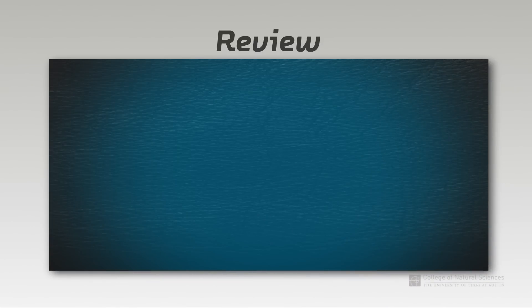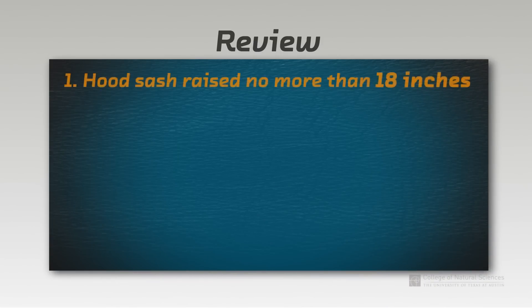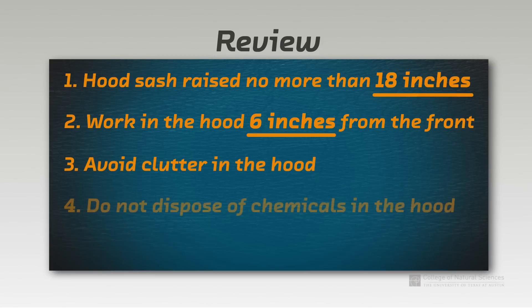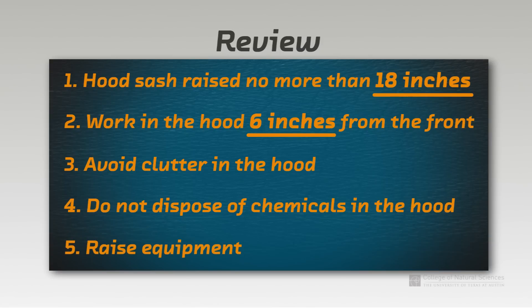To review, remember these guidelines when working in a fume hood. Remember to raise the sash no more than 18 inches for your safety and to conserve energy. Work 6 inches inside of the hood to ensure that you are not exposed to vapors. Avoid clutter in the hood including chemical bottles. Do not dispose of chemicals either by evaporation or by pouring down the sinks at the back of the hood. Raise any large equipment that is stored in the hood.